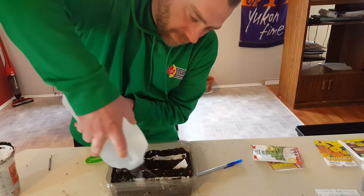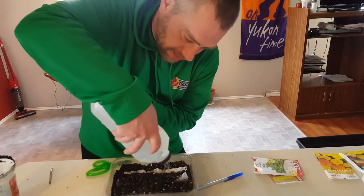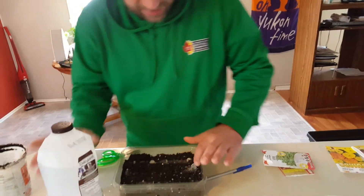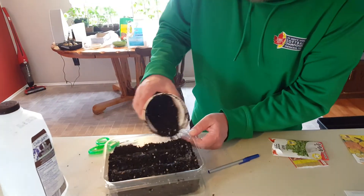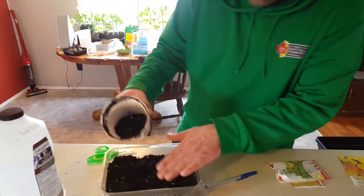I'm going to add lots of water, get it nice and soaked, then push it down to make sure it's set. Then I'm going to cover it and water it again with lots of water.